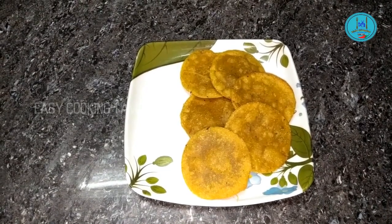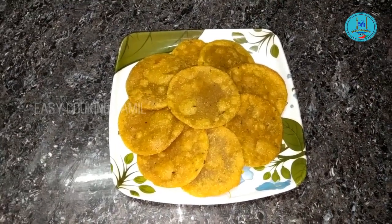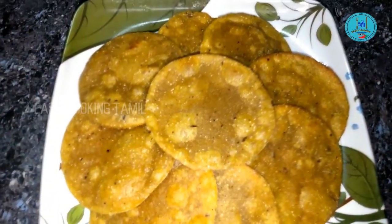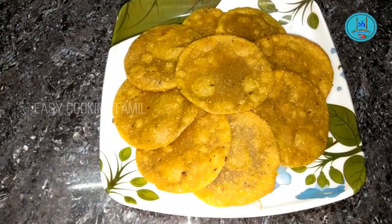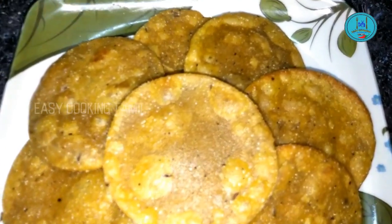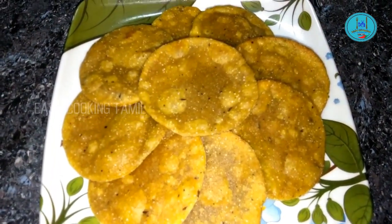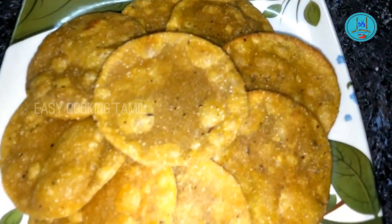Look at the bubbles — we have a good fry going. We can eat this. This is a very good dish. We are ready to eat some snacks, suitable even for sugar patients.